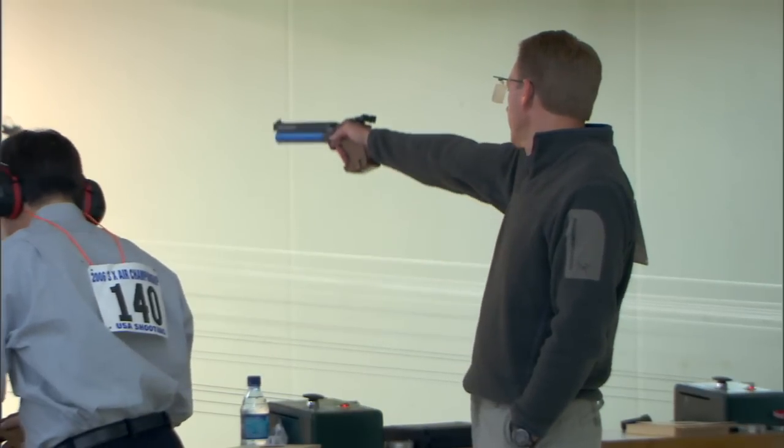There are strict rules that apply to the overall size of the pistol, trigger pull, weight, and the pistol grip design in all events.